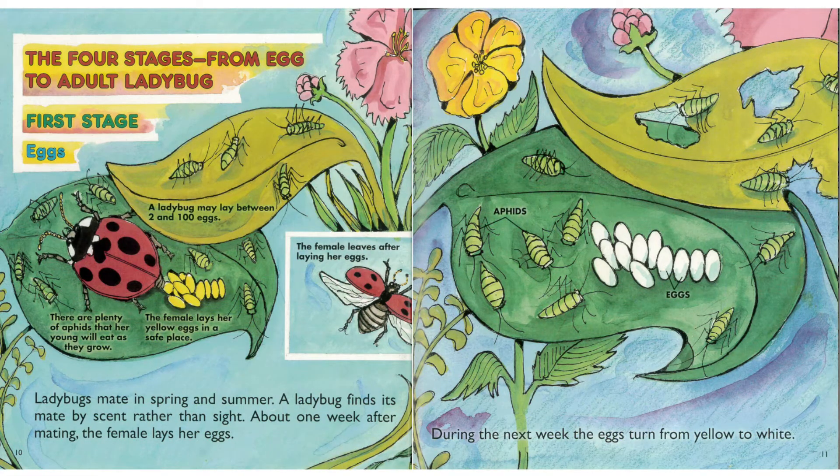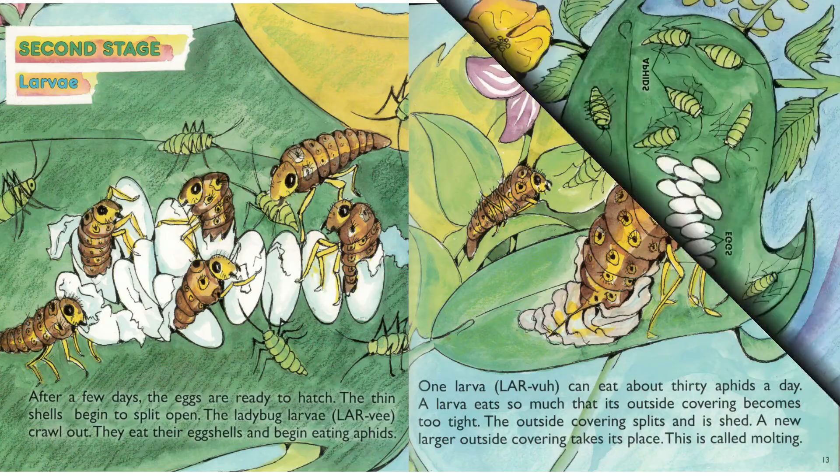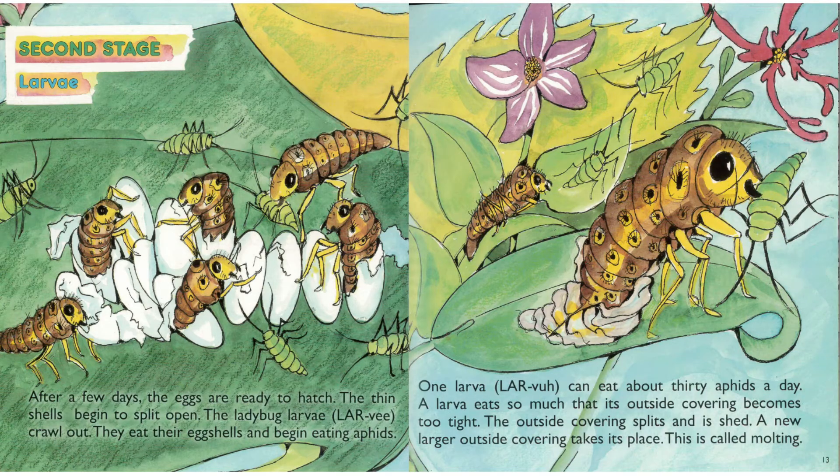Ladybugs mate in spring and summer. A ladybug finds its mate by scent rather than sight. About one week after mating, the female lays her eggs. During the next week, the eggs turn from yellow to white. After a few days, the eggs are ready to hatch and the thin shells begin to split open.